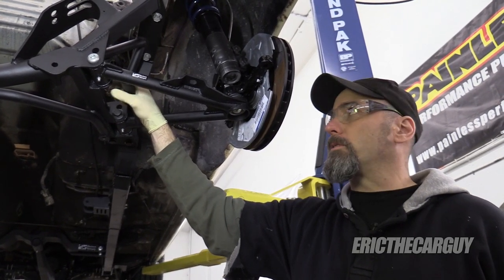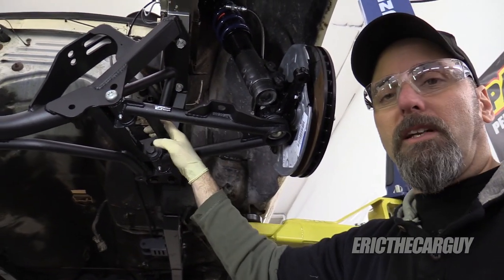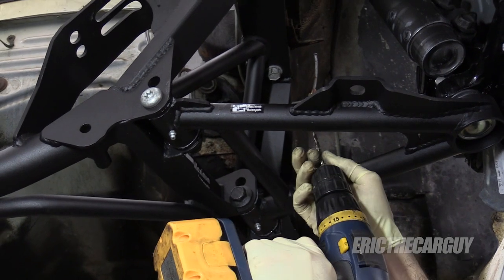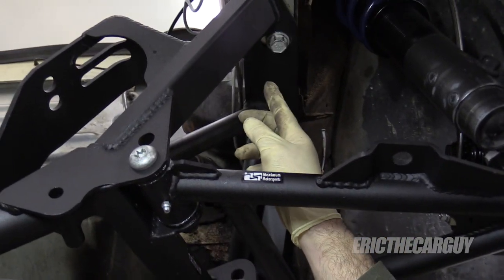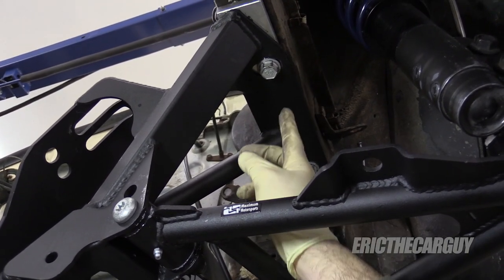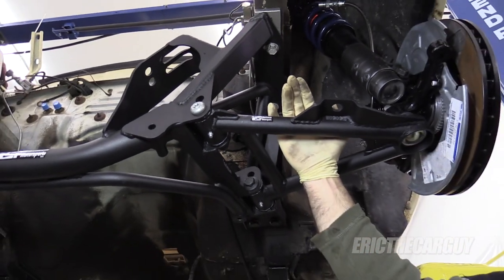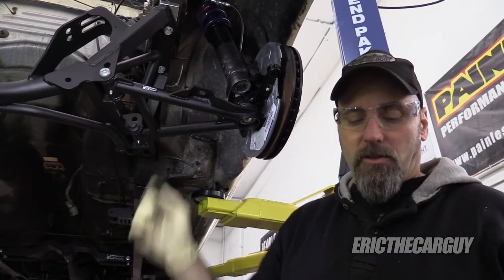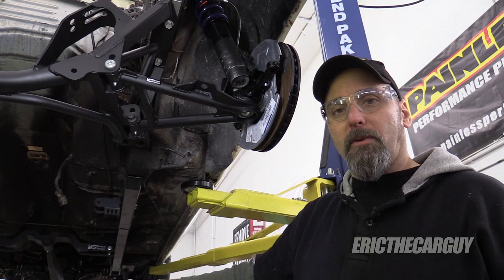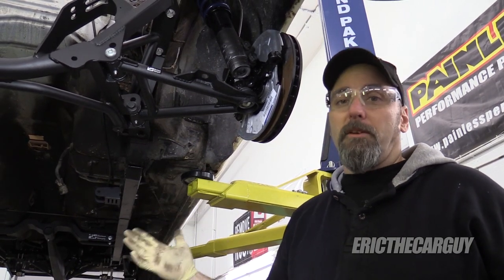Something I forgot to mention during the process of aligning this K-member: once you get everything into alignment, take a drill with an eighth-inch drill bit and drill a hole through the K-member up into the frame rail. The reason to do this is it will locate the K-member in the same place. So if you remove it and go to put it back in at any point, you just take this drill bit, slide it up into that spot, and it's right back where it was — you don't have to go through that whole alignment process again. Do this on both sides. That way, if you ever have to remove this and put it back in, it'll save you a bunch of time.